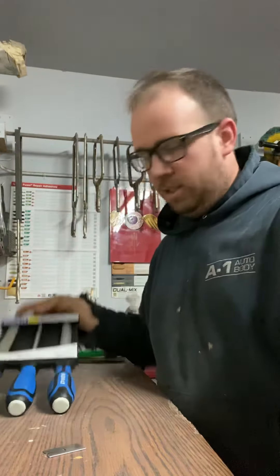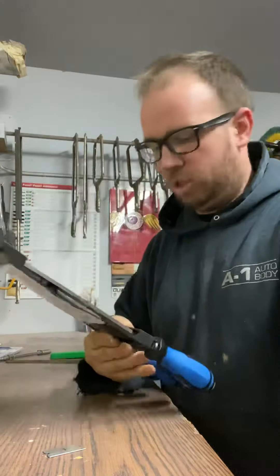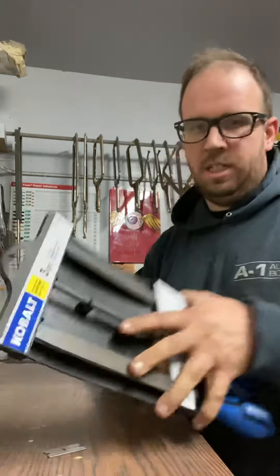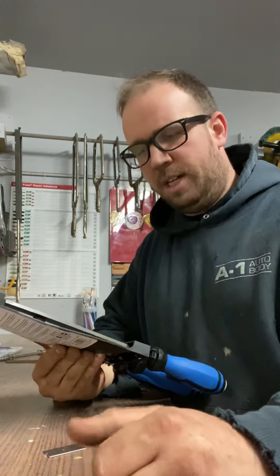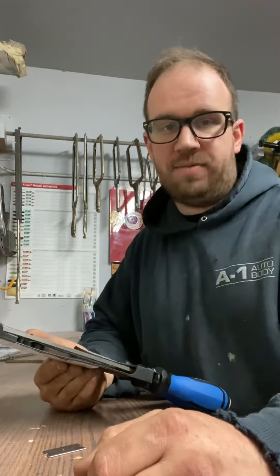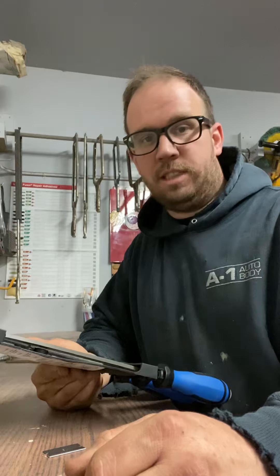Hey everybody, how's it going? Today we're talking about files. I picked up this little file set from Cobalt — it was 24 bucks with a lifetime warranty as always. It's a nice little set. I'm going to open it up for you guys to show it to you, and then I'm going to show you some other options I have — a couple different types of files I have at the shop. Let's get started.